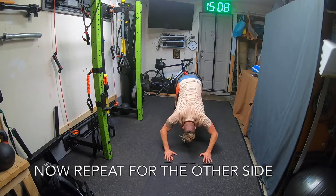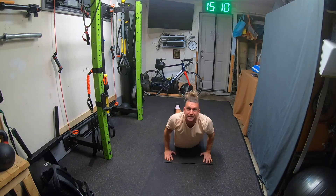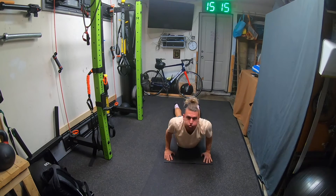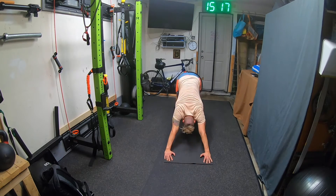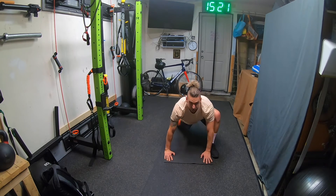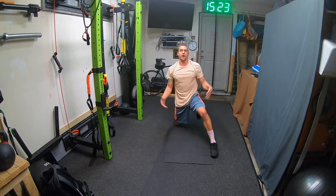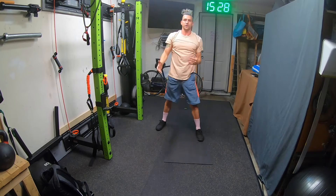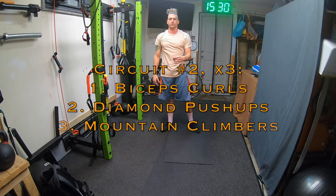Now go through the other side. This is symmetrical — repeat the same sequence five times on the other side: downward dog, step into the lunge, repeat the squeeze, then the lunge press, then the mountain figure four. Do that on both sides. Once you finish that, move on to circuit number two.